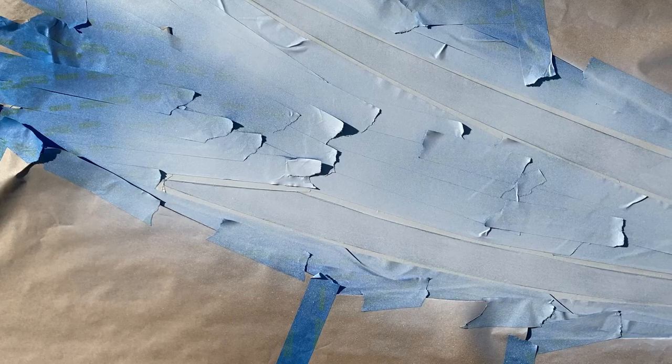First, take your coarse sanding block and sand the decal — not completely off, but get it nice and smooth. Don't skip this step; it's very important to your finished product. Next, outline your decal with your auto-detailing tape, getting it as close and smooth as possible. Then go around it with your painter's tape. Use your paper to cover the RV, leaving exposed only the areas you want to spray. Apply about three layers of primer with two hours of drying time, then go back and sand the primer — this ensures the enamel goes on nice and smooth.